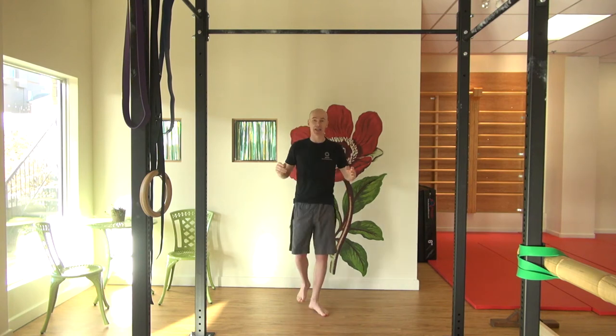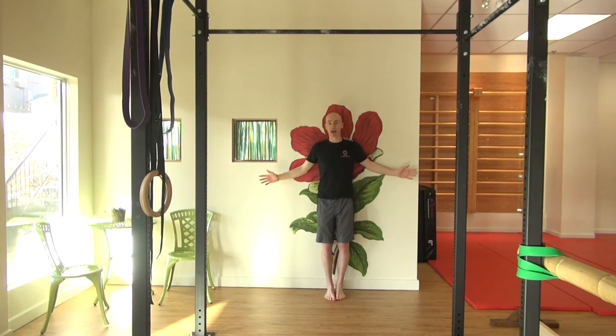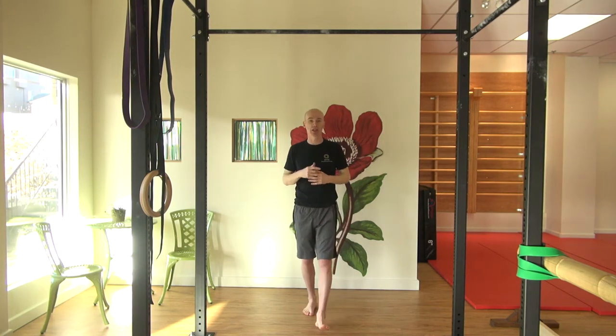Another way to test it is to go onto a wall and see if you can put your elbows and hands on the wall and take your elbows and hands up above your head. If you get stuck around here, you're probably not ready to hang your whole body weight on your shoulders.